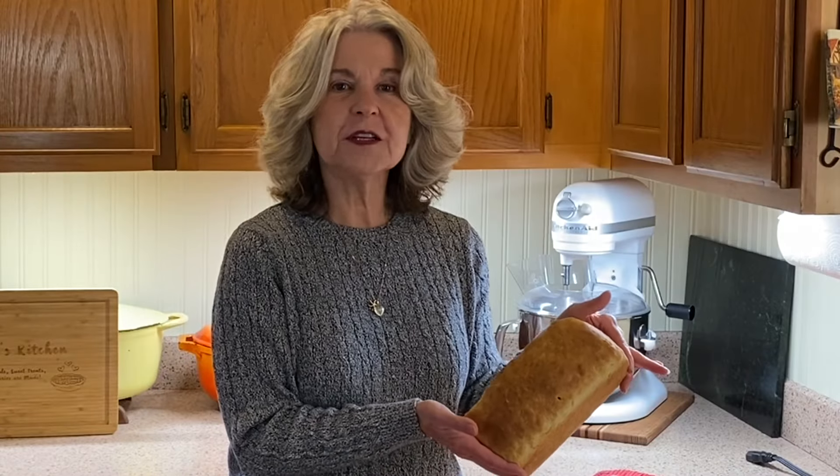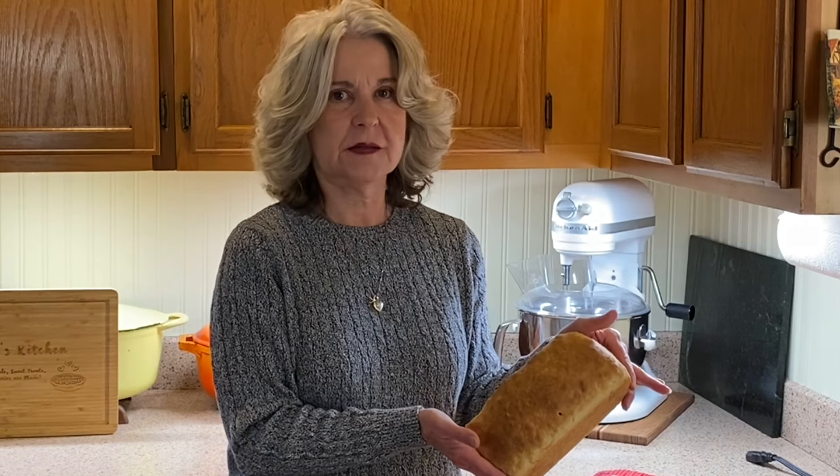Today we're making English muffin toasting bread, and this is one of my favorite go-to breads. It's a wonderful yeasty bread with a coarse texture and is absolutely perfect for toasting. This is one of the easiest breads you can make — all we do is mix it, put it in the pan, let it rise, and in the oven it goes.